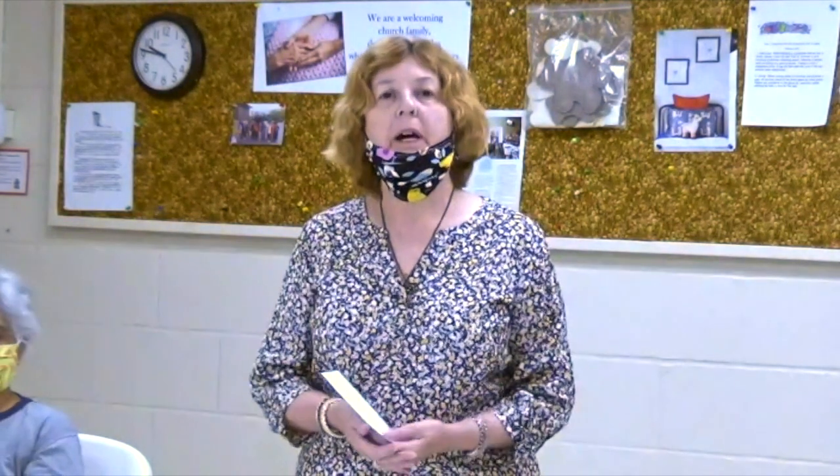We'll have three parts to our video. The first will be how to make a mask, and the second will be our ministries with reflection of who we are and what our missions are.